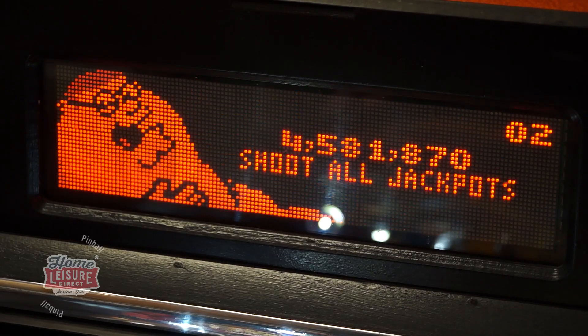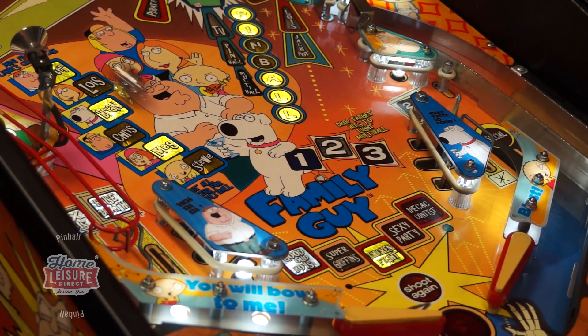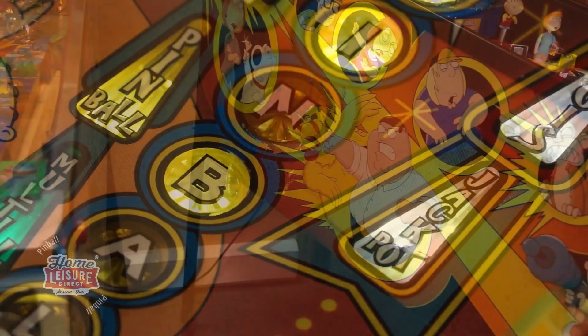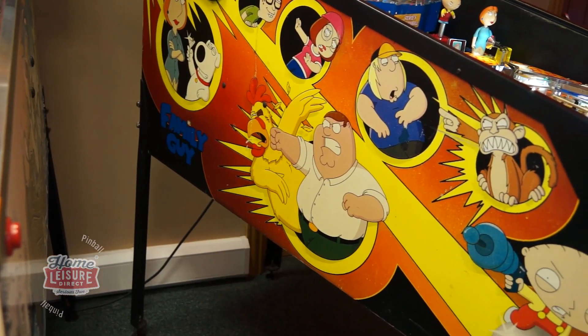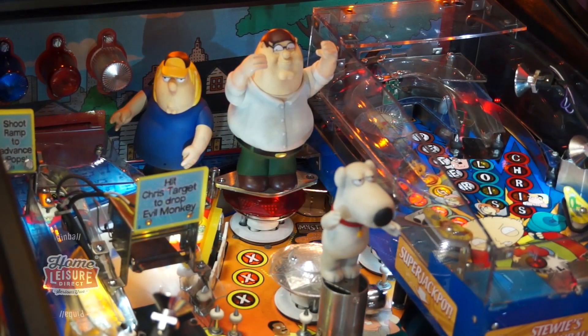Our Family Guy machine has spent a lot of time on location and does have some cosmetic wear as a result. Mainly there is a little wear on the playfield as well as some scratches on the game's cabinet. The game is fully mechanically sound, however, and is a great playing game as a result.